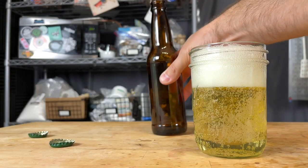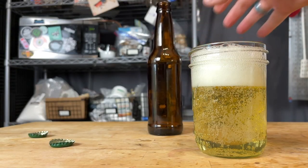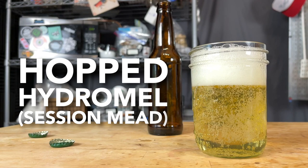On this episode of Doing the Most, after over a year of tasting, testing, and trialing, we present to you our recipe for a hopped hydromel.